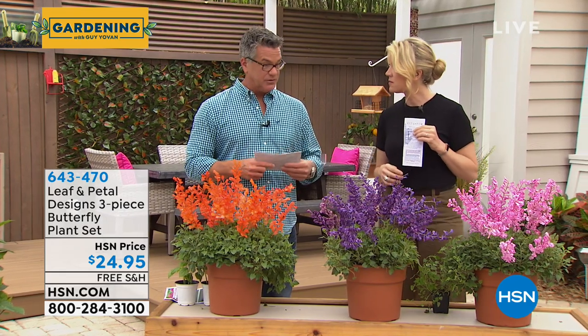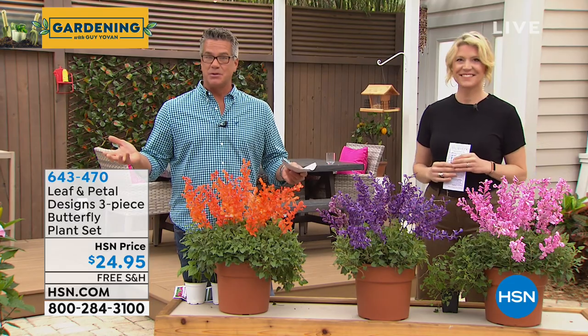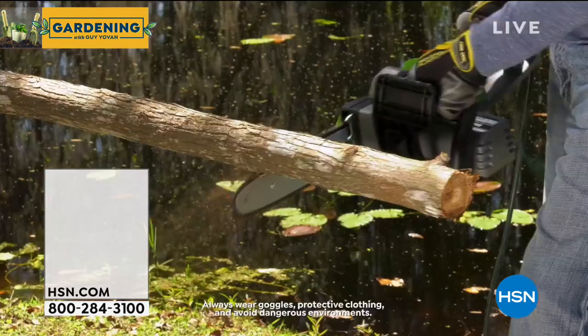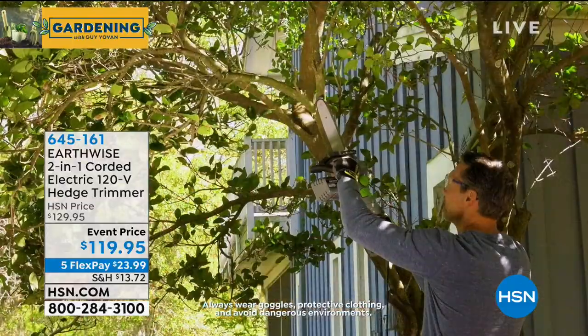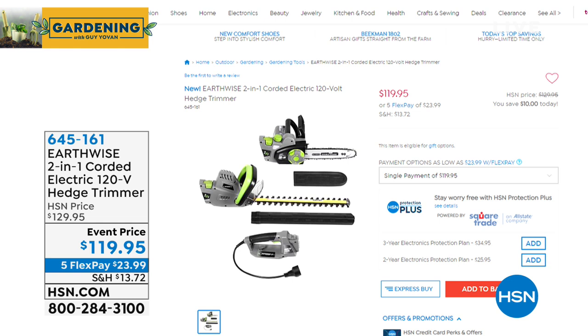Alicia on Facebook wants to know if they'll bloom all season — yes, they will bloom right through the fall, over and over. They also dry really well, so at end of season when things crisp up, they'll still look pretty. Coming up at the end of the show, Peter Kilcullen is joining us with something brand new: the chainsaw hedge trimmer combo — why buy two different tools when you can get it all in one? The motorized part clicks into a chainsaw connection or a hedge trimmer connection. It's a true two-in-one at only $119.95, on FlexPay for only $23.99.